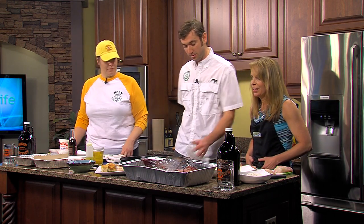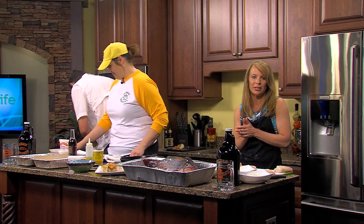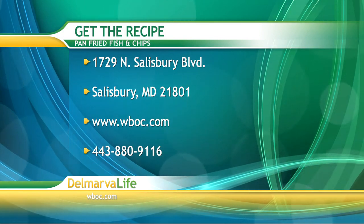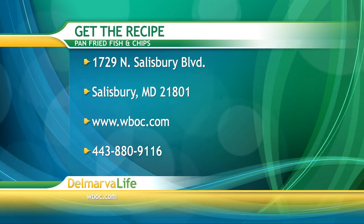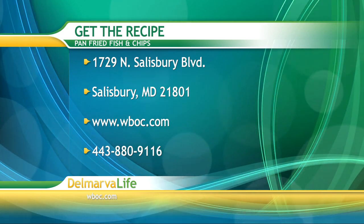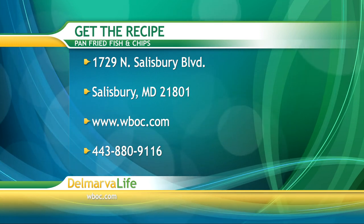One of the few mistakes people make when cooking fish is they overcook it, and that's why they say it tastes fishy — but that doesn't have to happen. That's really all that has to happen in the pan, and now we're ready to put it in the oven. You can get the shopping list and instructions by sending a self-addressed stamped envelope to 1729 North Salisbury Boulevard, Salisbury, Maryland, 21801. You can also go to WBOC.com or call 443-880-9116 — make sure you note that you'd like the recipe for the pan-fried fish and chips.